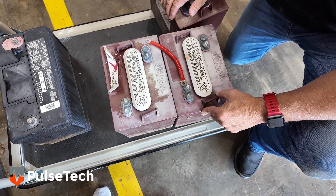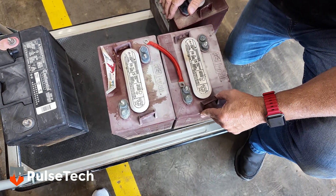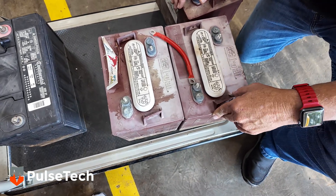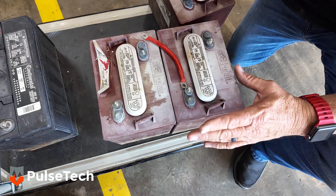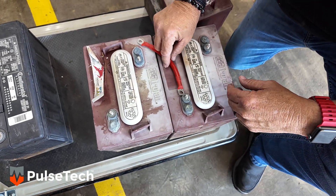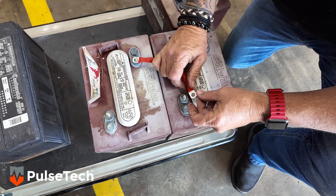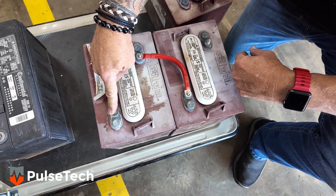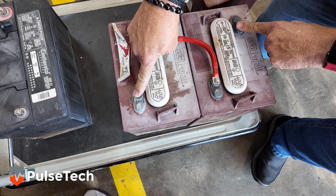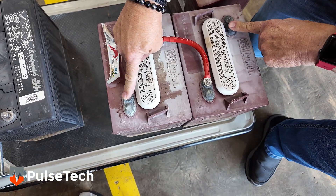One thing I did want to mention — in the rental equipment business, there's an awful lot of six-volt batteries. Our equipment works just as well for those. You just have to trick the equipment into thinking that two six-volts are a 12-volt. You just connect the positive to the negative, then take the recovery charger, hook it to this positive and this negative, and it'll treat those batteries as if they're one 12-volt battery.